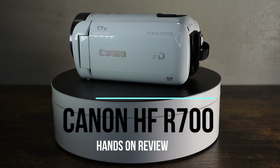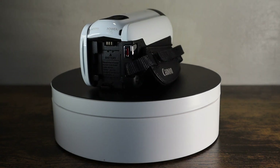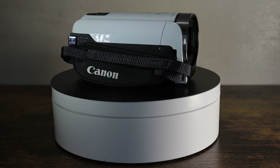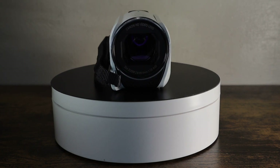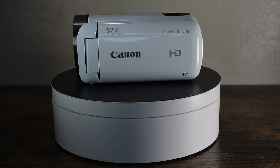Hi, Kevin from Prickly Pear Camera here. I've been in the camera business for 15 years and have bought and sold thousands of cameras, camcorders, and lenses. Today we're going to be going over the Canon HFR 700 Bixia camcorder, which is one of my personal favorites.